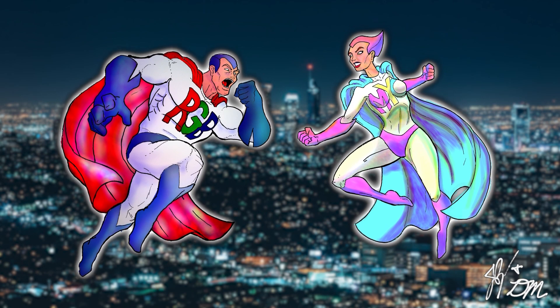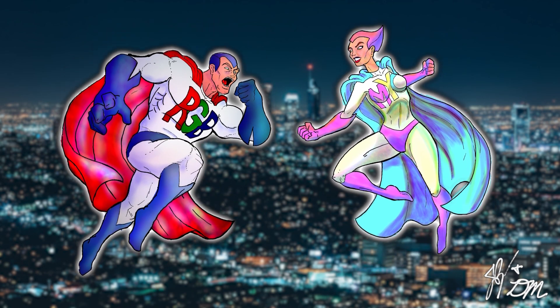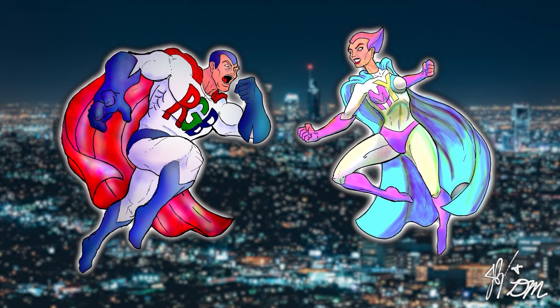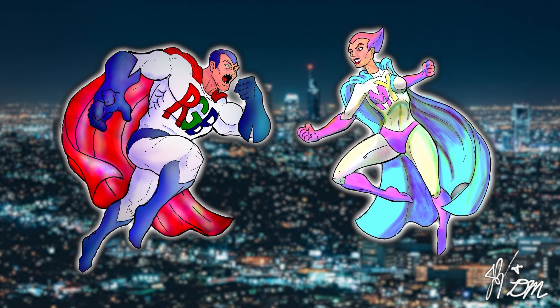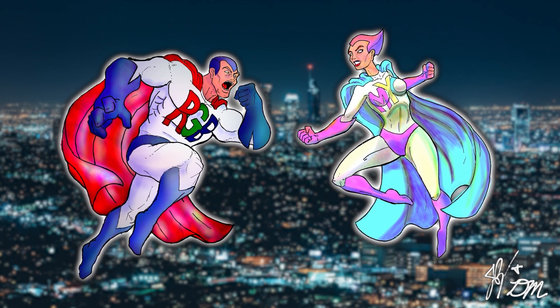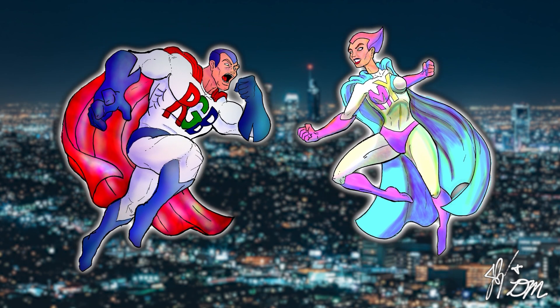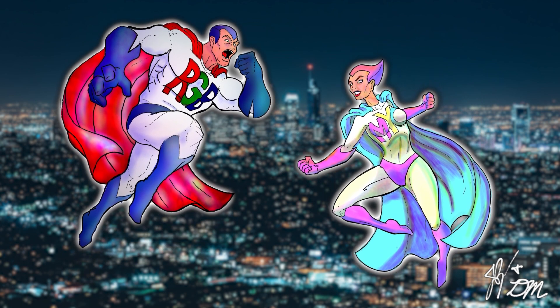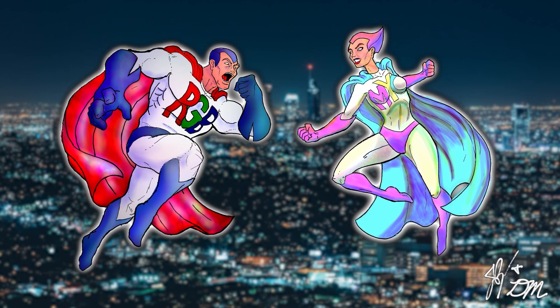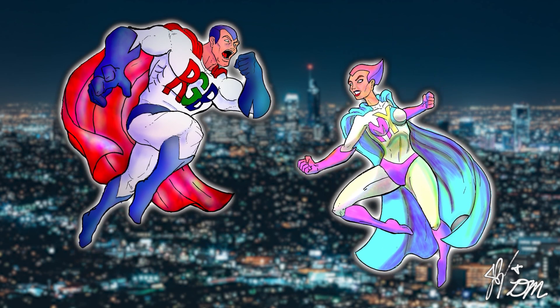Are my pieces better than Jazza's? No, I don't think so. But I really enjoyed this process, frustrations and all. There are some parts of these characters that I really love, and I think the blending worked really well, while some parts are just streaky. Even so, I think I'd like to give digital art another try in the future — maybe a project with a wider color palette that doesn't rely so heavily on blending.